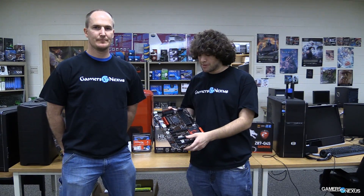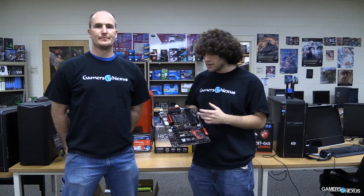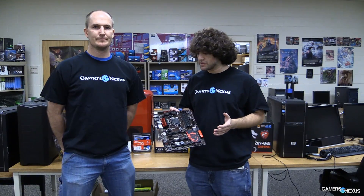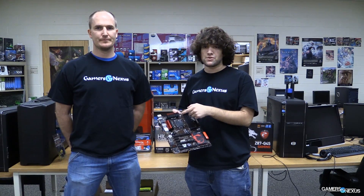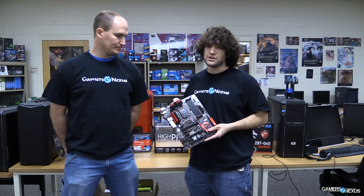Hey everyone, this is Steve from GamersNexus.net and I'm joined by Hardware Editor Patrick Stone. Today we're doing a video on what makes up a motherboard, talking about specific components on the board. Our key topics: the PCH or Platform Controller Hub, the chipset, PCI Express and how X8/X16 works, and the VRM which handles power phasing. We'll start with the VRM or Voltage Regulator Module.